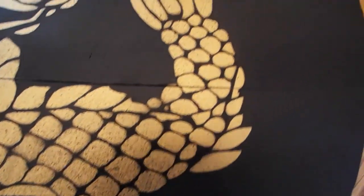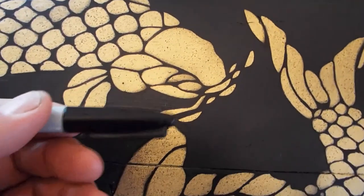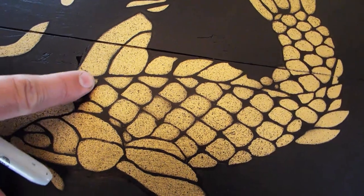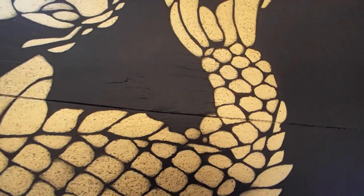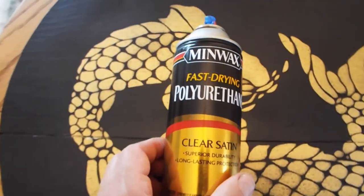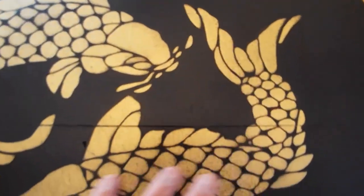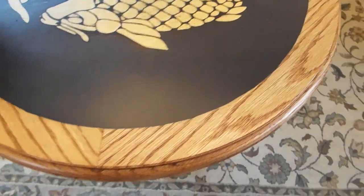This is what the finished product looks like. I went through with a Sharpie and filled in where the bleed over from the stencil was, so that way everything has a little bit more detail to it. And then for a final coat I've been using this fast drying polyurethane. I think I'm going to put on a few more coats just to make sure it's nice and protected. This has turned out a lot better looking than I thought it would.